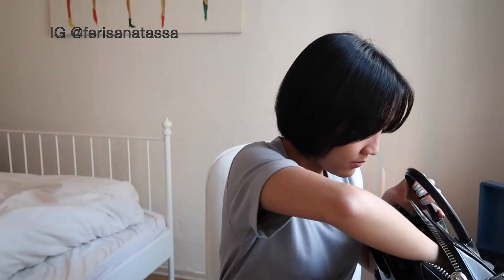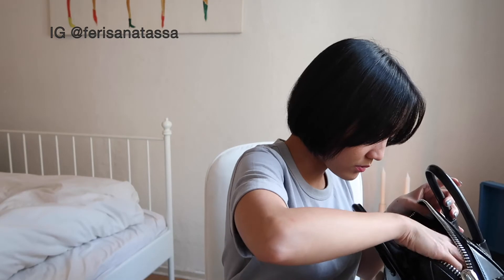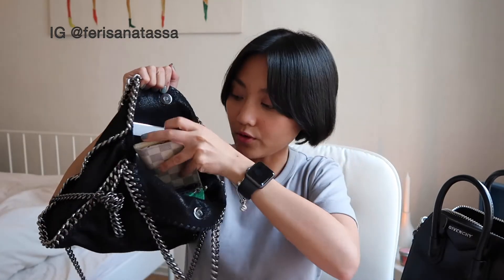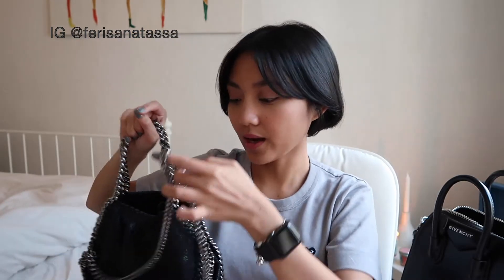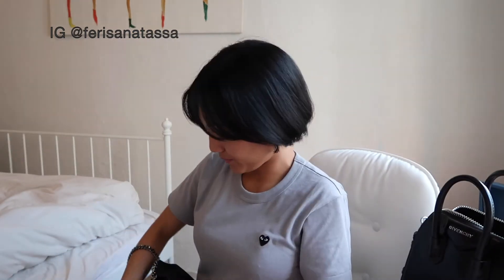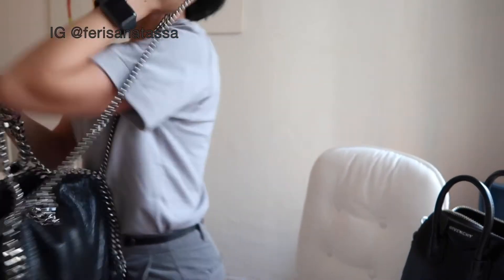I also have my lip balm, headset, some lipstick — this one I got from Namir — and another pouch, and my phone, which of course fits too. There's actually still a bit more space in here. The only problem is that if you put a lot of stuff in, the chain makes it quite heavy and it can hurt your shoulder. But overall, as you can see, it looks really cool — a really edgy and modern style.